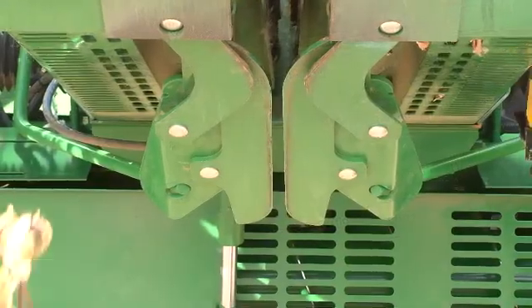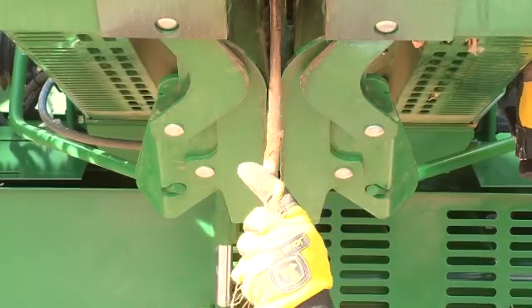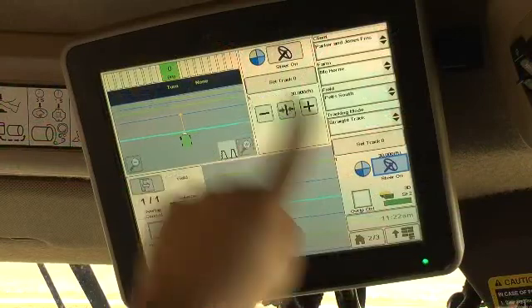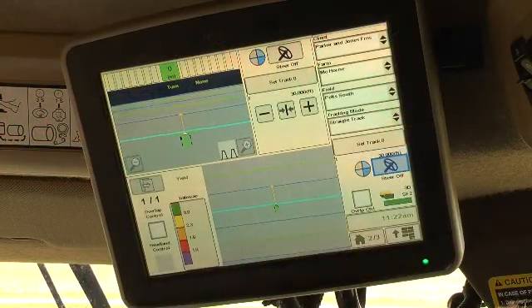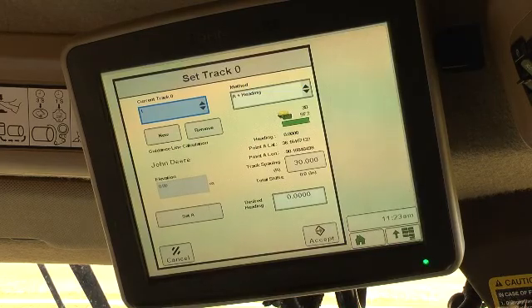Manual row sense is base equipment and guides the machine using feedback from a unit mounted crop sensor. The optional auto track row sense allows machine guidance using both the crop sensor and GPS signal.